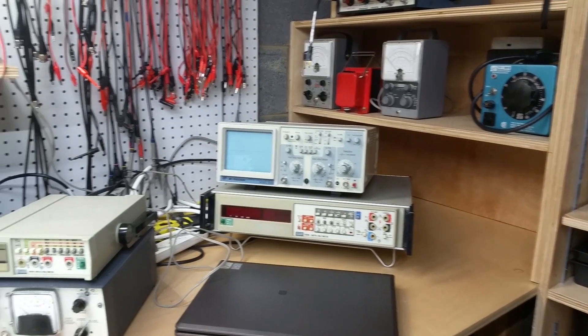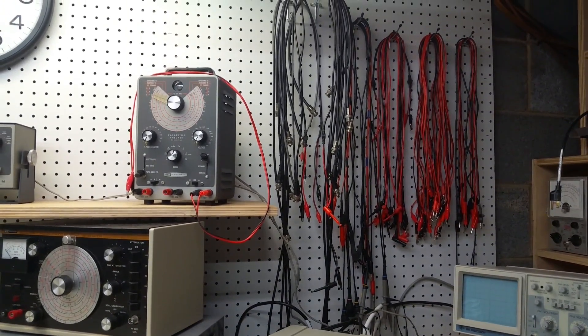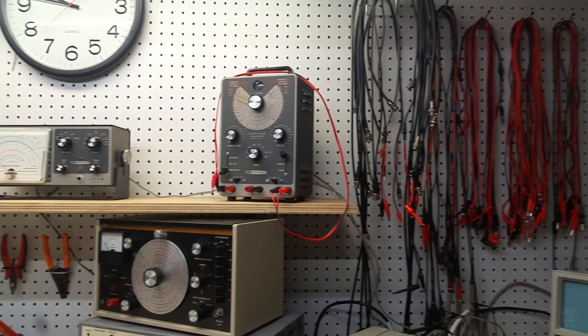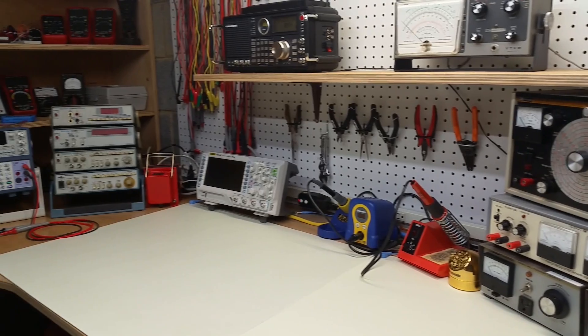Some equipment that I very seldom use over here. My cables, alligator clips, and BNCs, banana plugs, that sort of thing. And then within arm's reach, the equipment that I use most often.